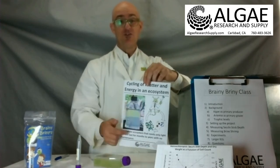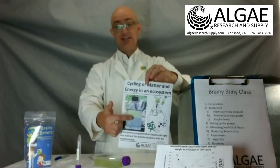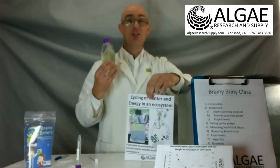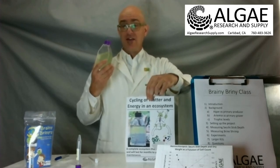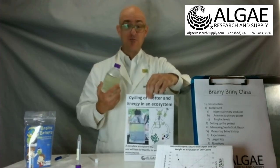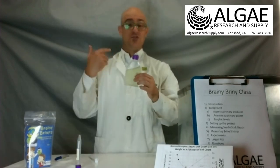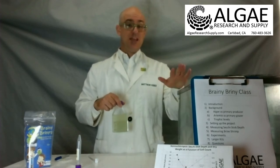The brine shrimp eat the algae; the algae and the brine shrimp all eventually die. They decompose and bacteria and fungi go ahead and return all that biological material into nutrients, which feeds the algae. This cycle goes over and over and over again all the time — it's an NGSS standard. In our lab, the longest we've kept cultures is about two and a half years with live brine shrimp cultures going.